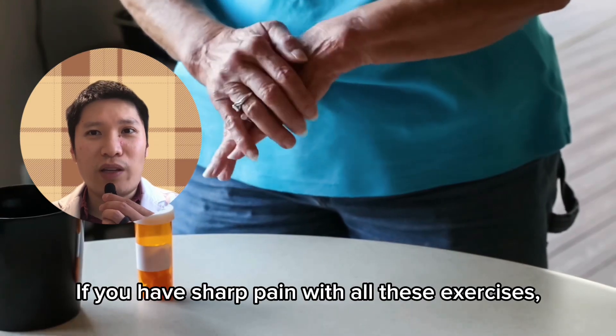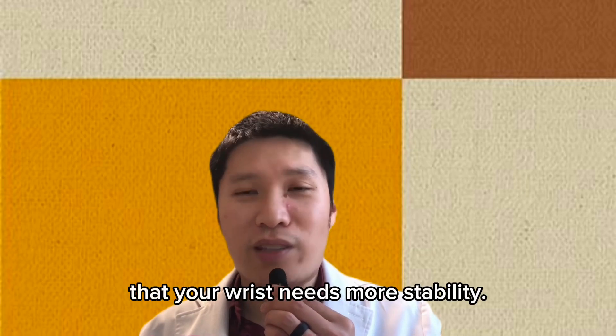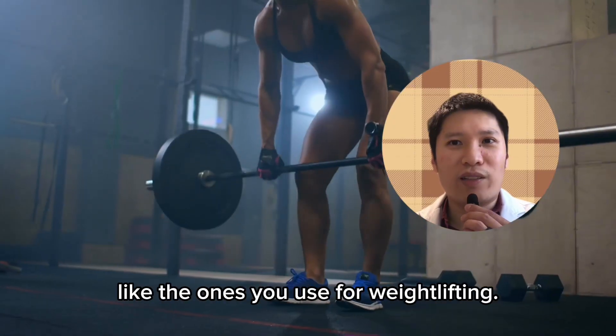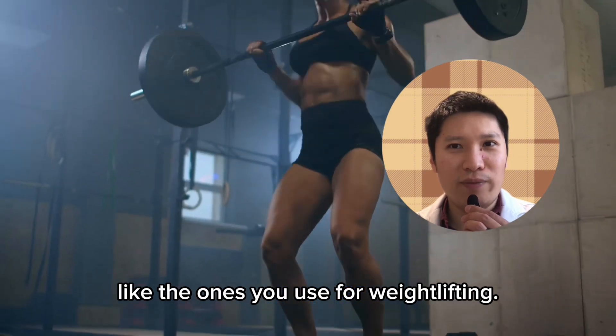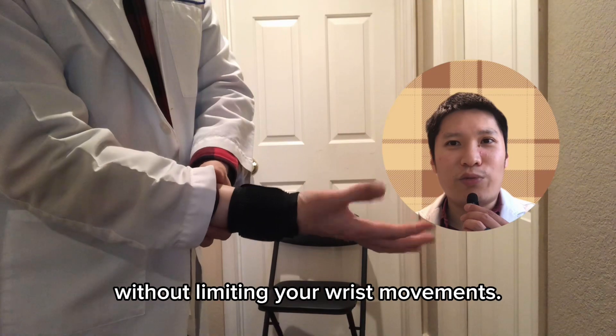If you have sharp pain with all of these exercises, it is also possible that your wrist needs more stability. You can try wearing a wrist wrap like the ones used for weightlifting, which will help to stabilize your wrist joint without limiting your wrist movements.